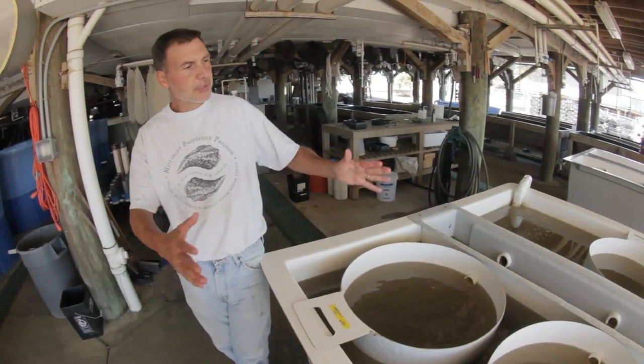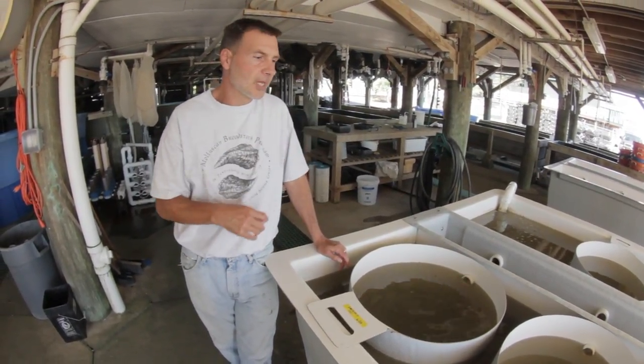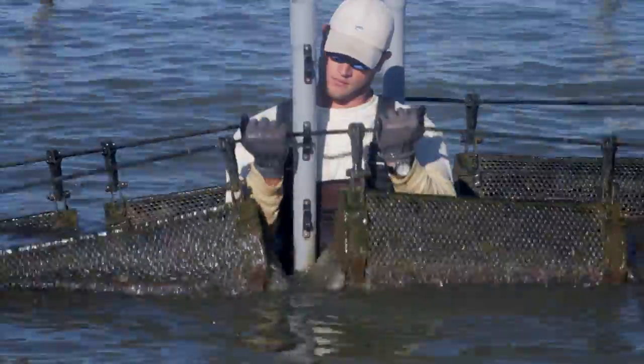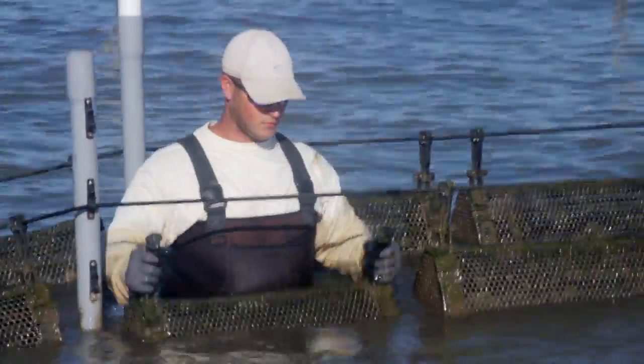After this point — this is the nursery stage — it's at this point that they're going to go out to a farmer. The farmer's going to put them in some type of basket or bag that's going to protect them from predators, keep them up off the bottom so they don't get buried in the mud, and keep them in a place where they can grow well.